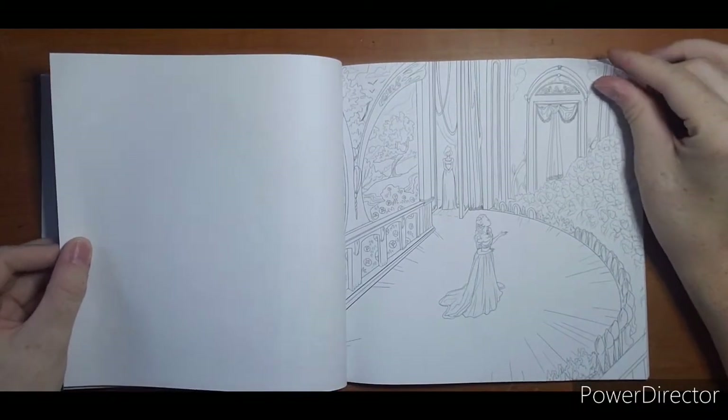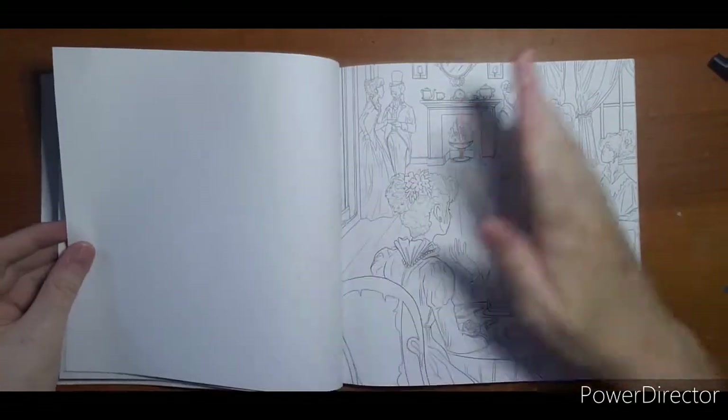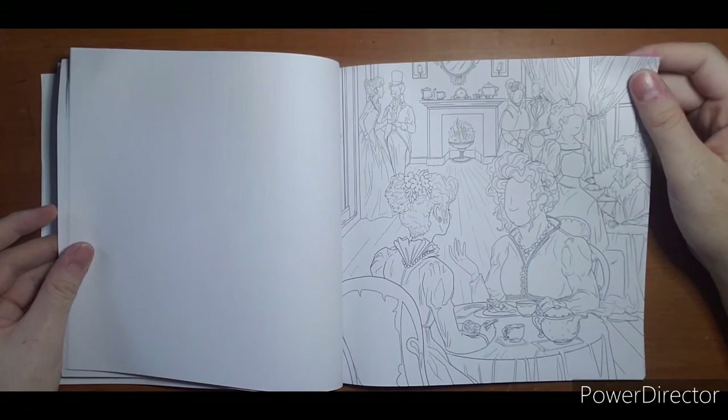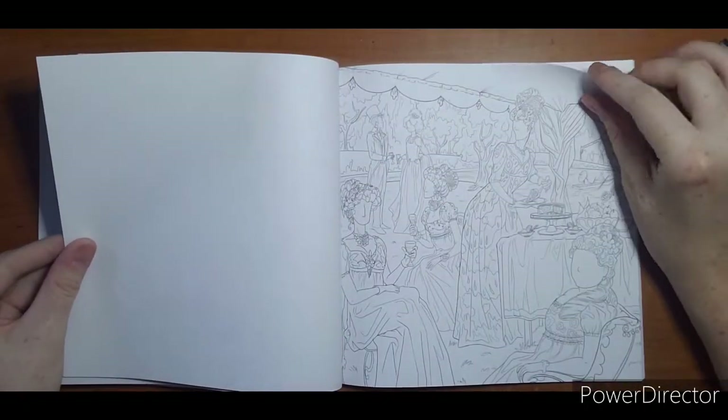I might have to look into Bridgerton a little bit just to see what the theme is, but like this one here, I think you could color them just about any way. Obviously they're at a fancy party, so the color choices are flexible.